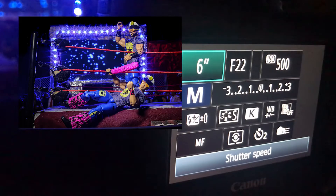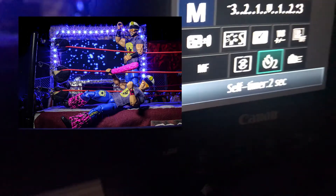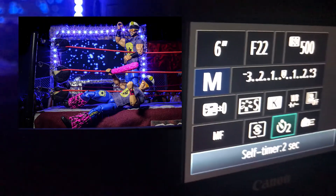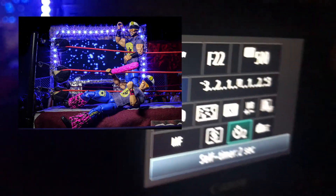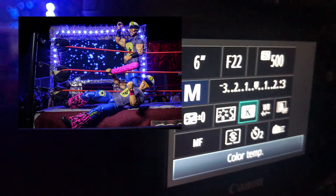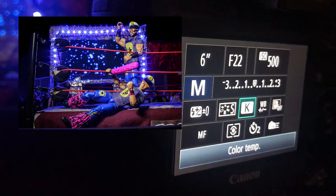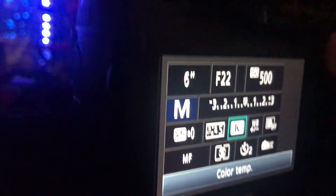Everything was looking good. A key thing — I made sure to put it on a two-second self-timer, so it's on the tripod, just hit the shutter, and it does its own thing. No worry about me shaking the camera at all. I also set the color temperature beforehand because I didn't want to run into any unexpected colors coming in from who knows what.